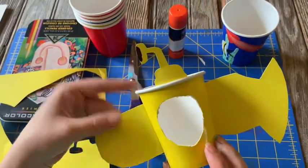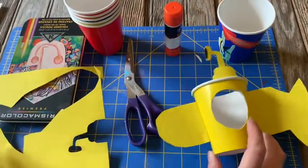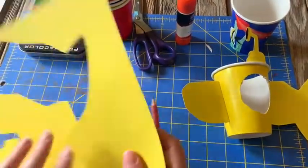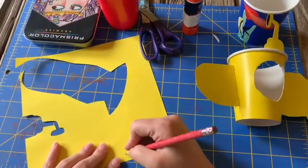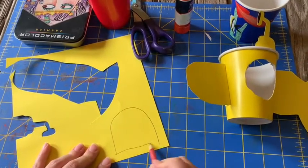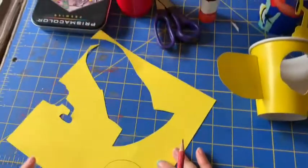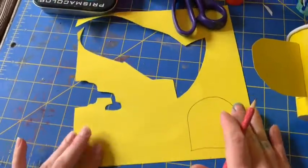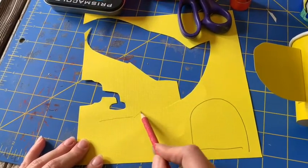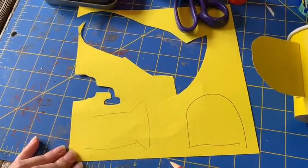After the hole is cut you're going to cut the shapes of your submarine. For the front of the submarine it's a very simple shape — you're just going to make an arch or the letter D. And for the back end of your submarine you're going to want to make it look like a fishtail. Very simple.